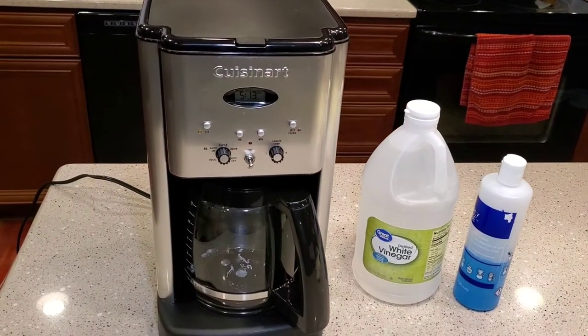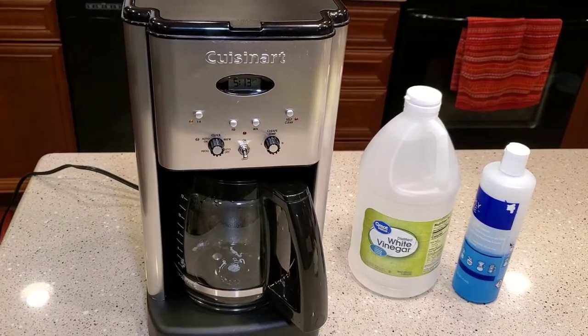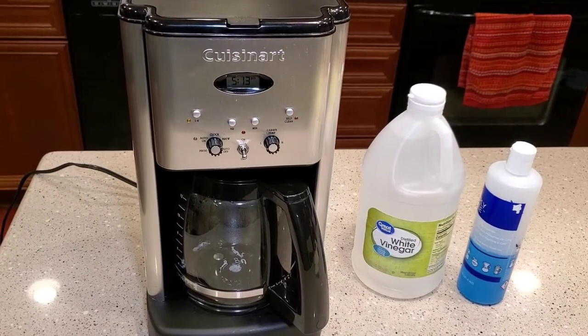Hello everyone, this is Just a Dad. I'm going to show you how to clean this Cuisinart 12 cup programmable coffee maker — it's the DCC 1200.